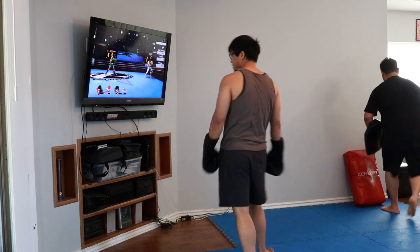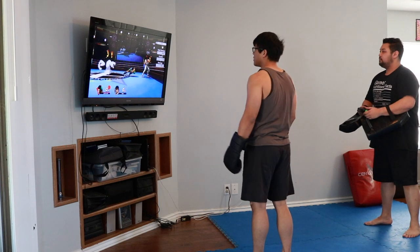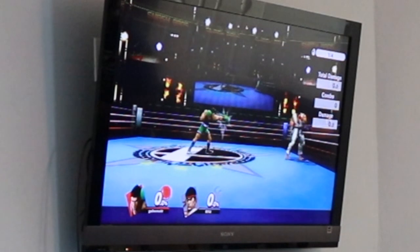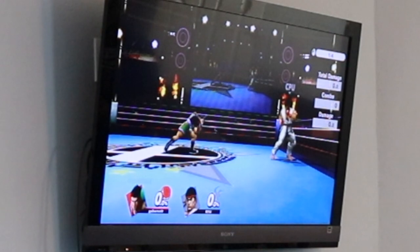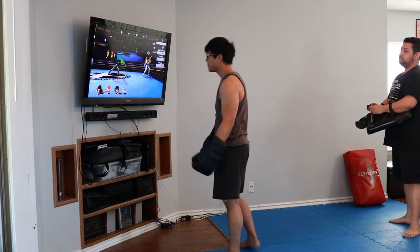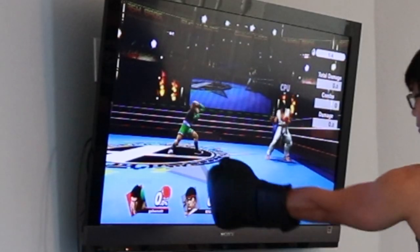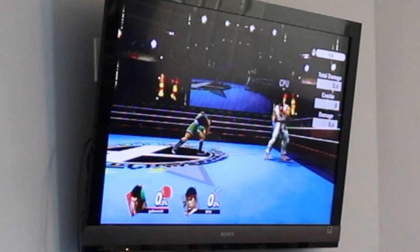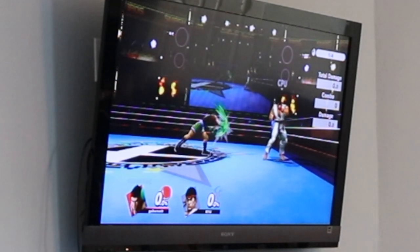Let's move on to the cross. He does that one-two — a jab into an overhand right. That's pretty cool. With that overhand right, you can see his back leg is actually lifting up, so there's a lot of power in it. His front foot doesn't move that much, but his knees are bent and he's really pushing off that back foot. It's kind of anatomically correct — he's actually generating the most power he can.